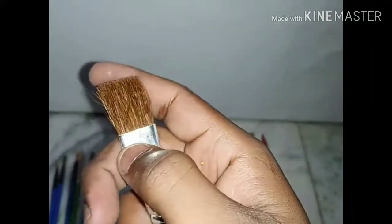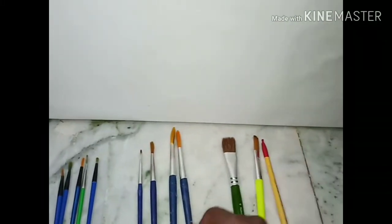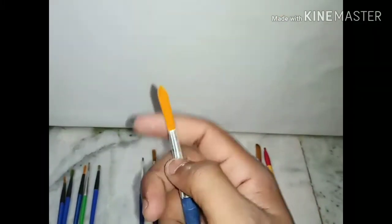Now I will come to the second brush — it is a flat painting brush, big size. Whenever you buy a painting brush, first of all check the smoothness of the brush. Now this is a big size round painting brush.